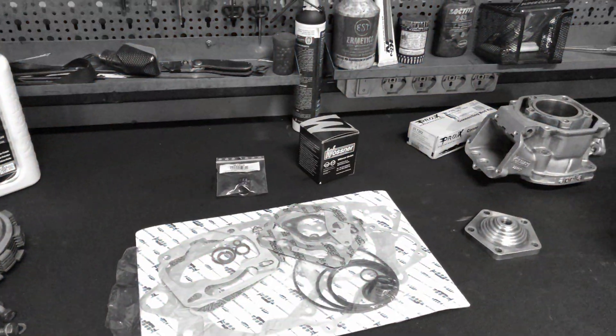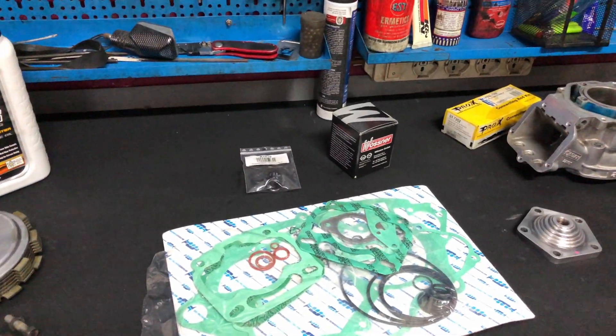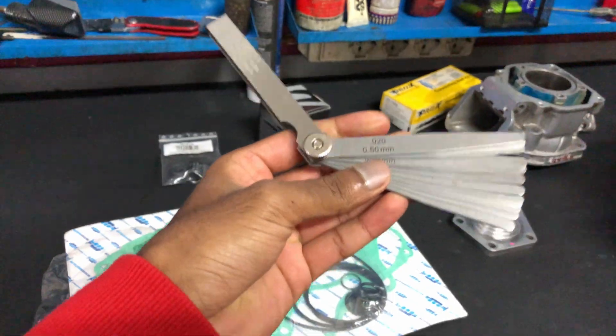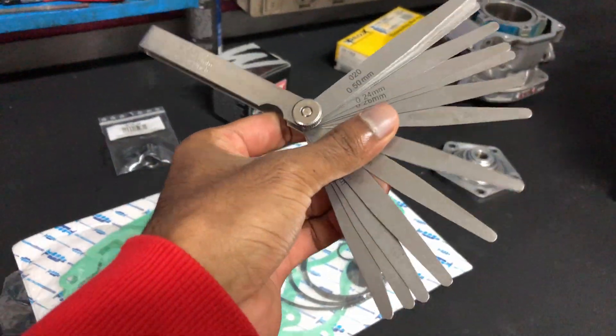Okay, come here and grab the feeler gauge — you need the feeler gauge. This is a feeler gauge; it's basically spacers used to measure small clearances.